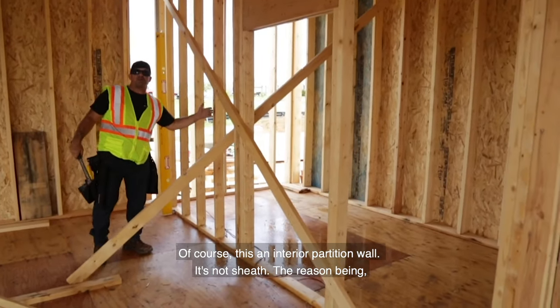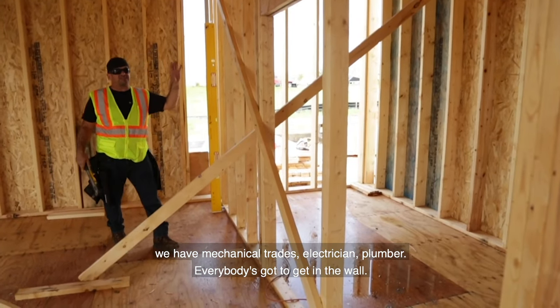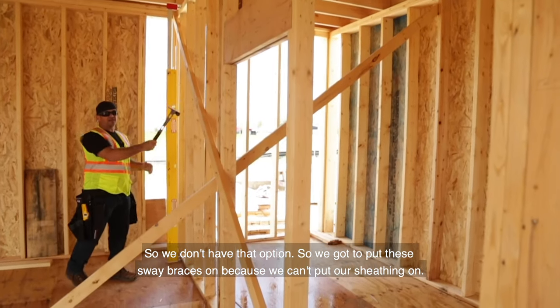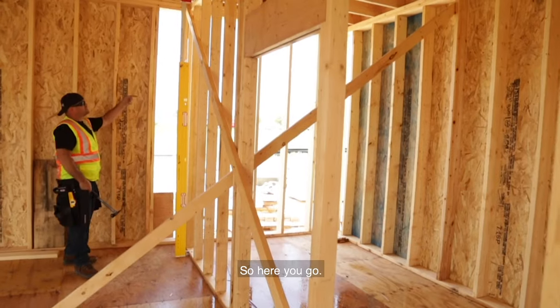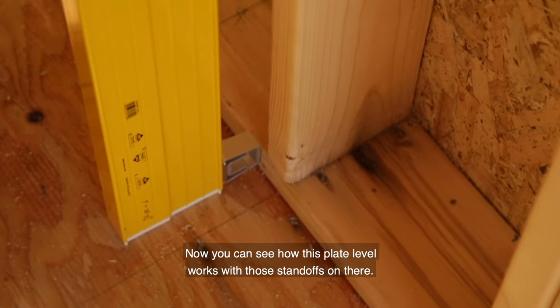Of course, this is an interior partition wall — it's not sheathed. The reason being, we have mechanical trades: electrician, plumber, everybody's got to get in the wall, so we don't have that option. We've got to put these sway braces on because we can't put our sheathing on. Now you can see how this plate level works with those standoffs on there.